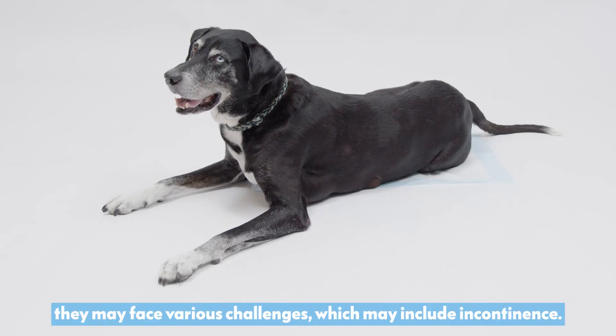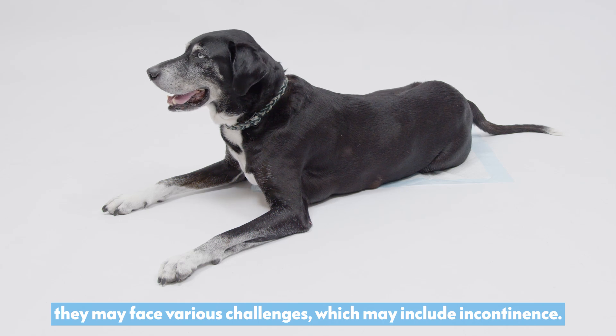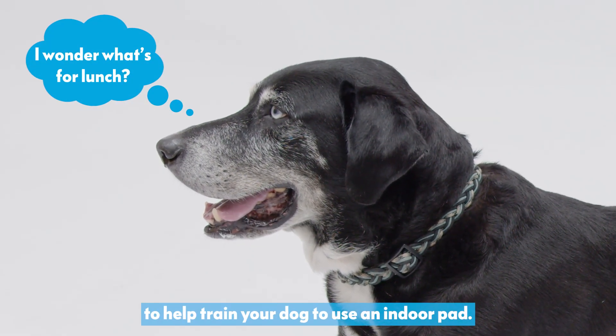As our furry friends age, they may face various challenges, which may include incontinence. Here are some steps you can take to help train your dog to use an indoor pad.